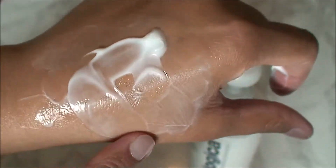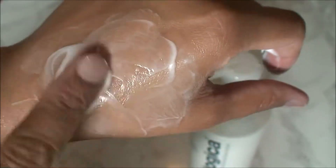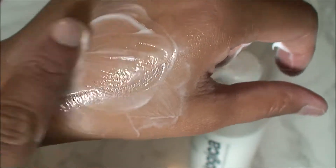It helps you to clean your skin and remove make-up. The safflower oil and rosemary help to clean your skin.